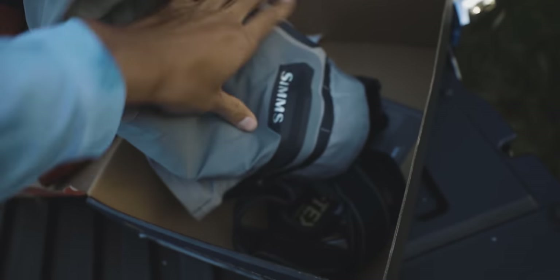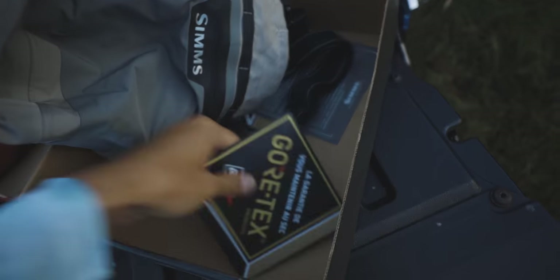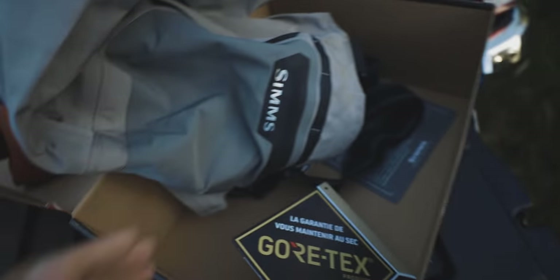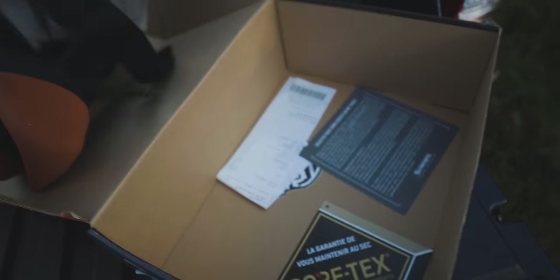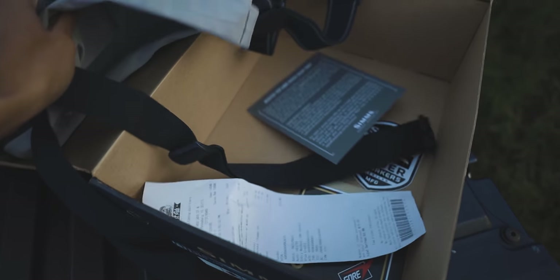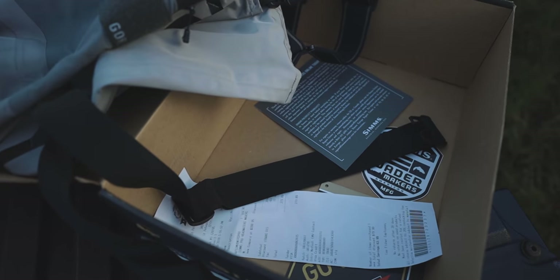One of the best waders out there right here — this is a Simms Vortex. I've had this for a couple years now and they're holding up, no leaks on them yet. All right, we're gonna throw these on and head out on the water and start fishing.